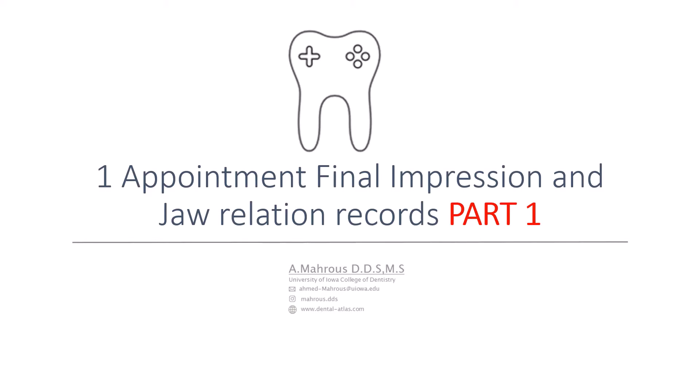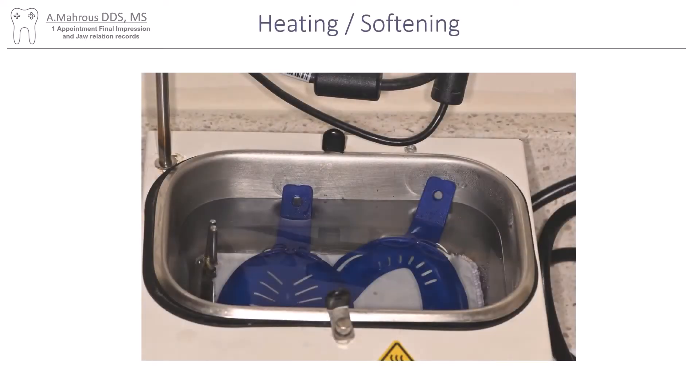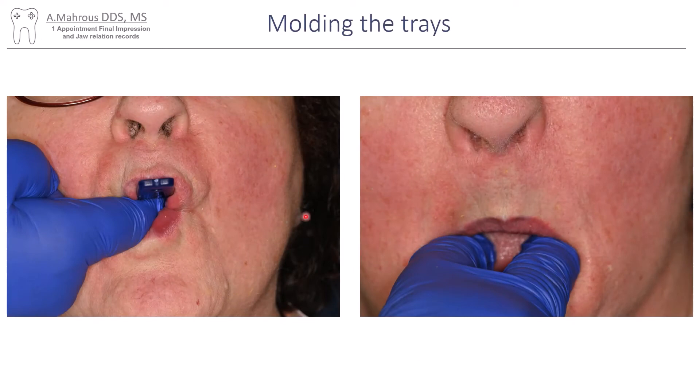I start off with these thermoplastic trays — these trays are from Evident, but I'm sure there are other trays on the market that do the same thing. You put those trays into a hot water bath like this one and that gets them nice and soft. Then I take those to the patient's mouth and you really want the patient to move their tissues to mold those trays — you want to almost create a custom tray from that stock thermoplastic tray. You can see I'm really having the patient move their lips forward almost into a pucker on both the maxillary and mandibular arches.